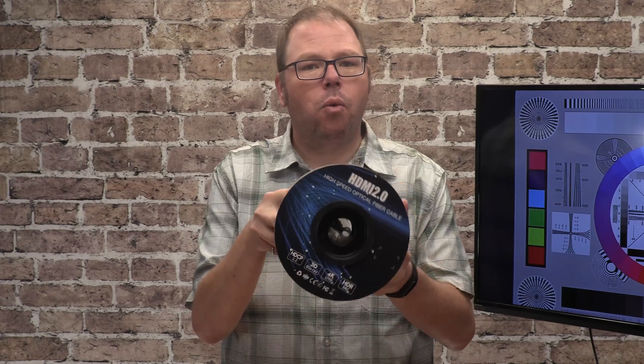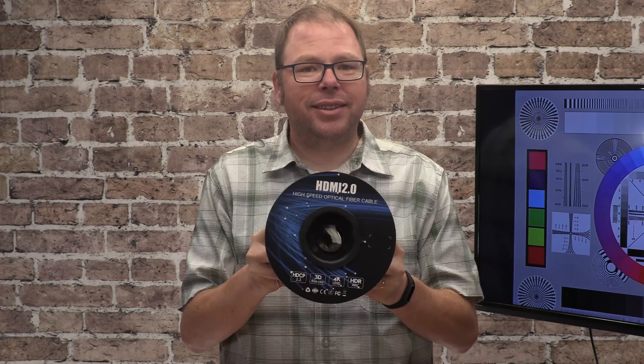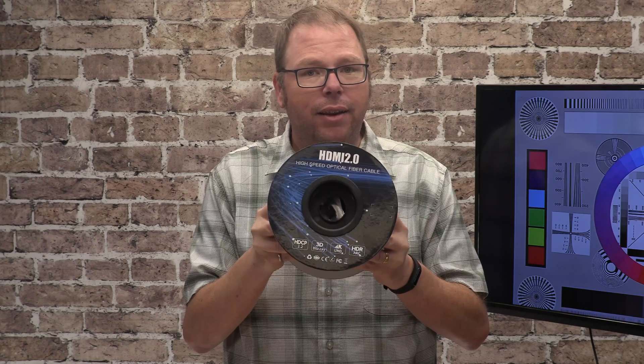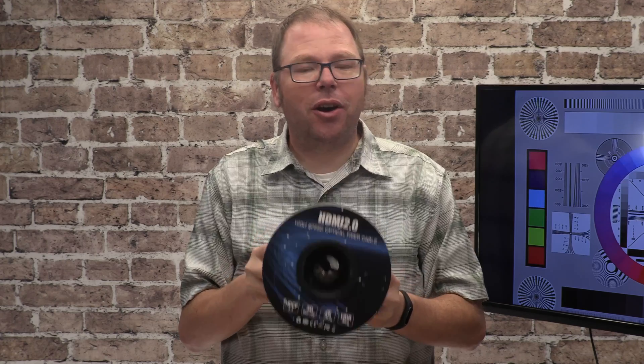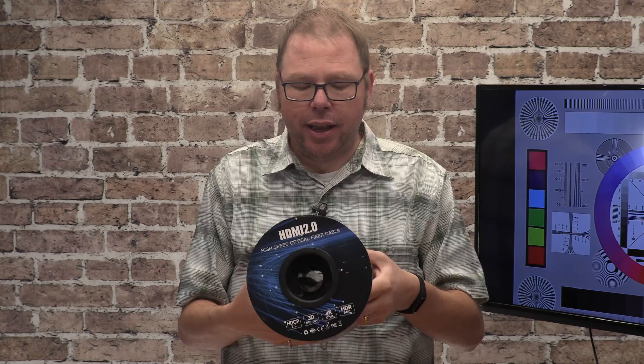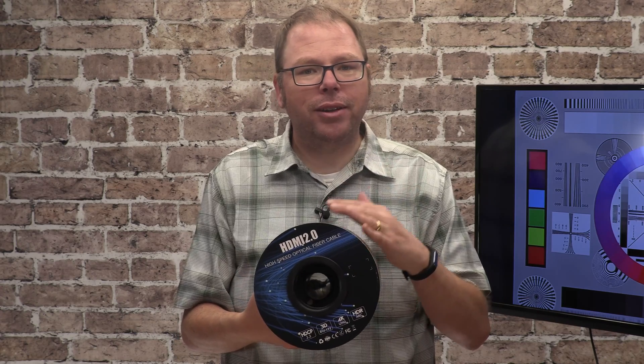Several of you commented on that video in the multiple places that I post it, that there's another way to do it that is actually preferable now, and that's with one of these. This is a 200-foot long HDMI cable that I think I said in that video really shouldn't exist, but it does, and apparently it works.